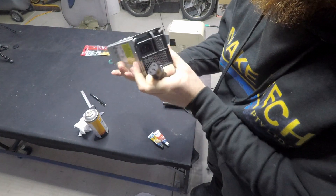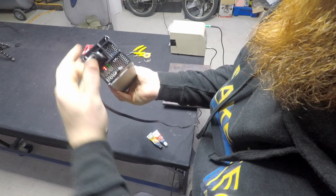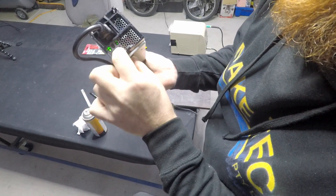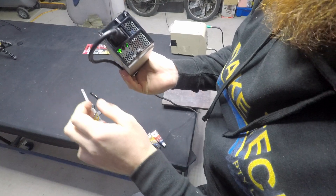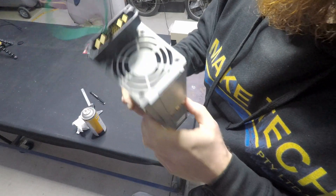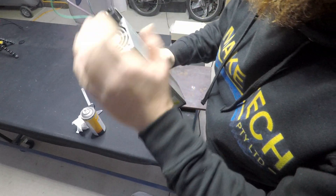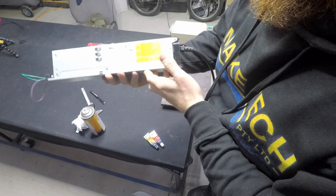Now let's plug it in. There we go — we're plugged in and we're on. I don't know if you can hear that fan. It's not too noisy but it's definitely audible. It looks like that fan's just going to run.